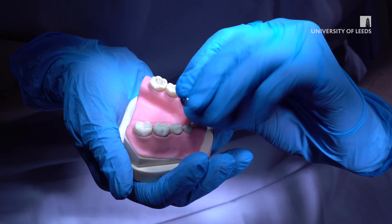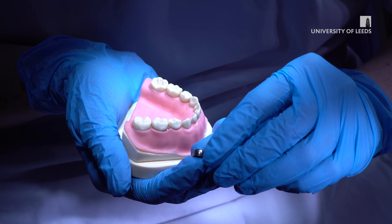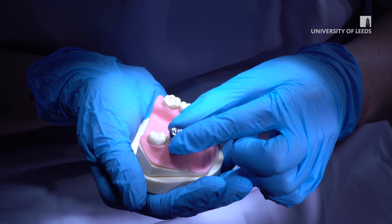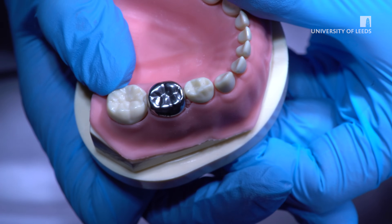Informed consent should be gained by showing the crown to the child and parent. Attention should be paid to the visibility of the crown. Iron Man teeth and princess crowns are fun names for children that can help gain their cooperation.